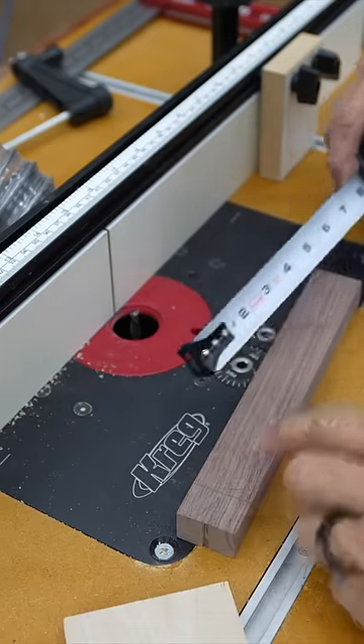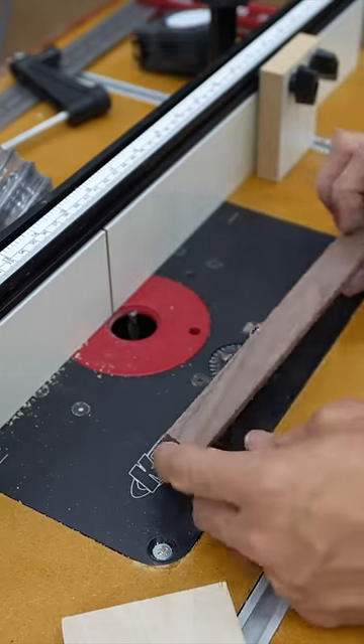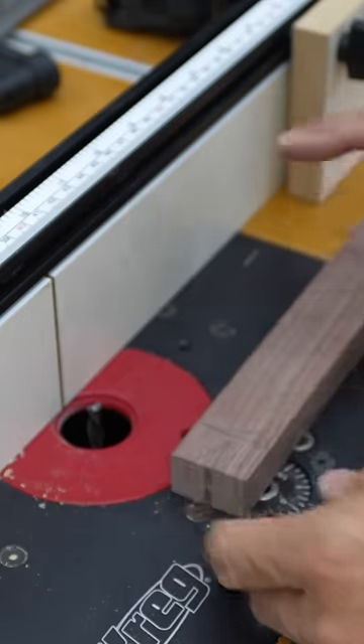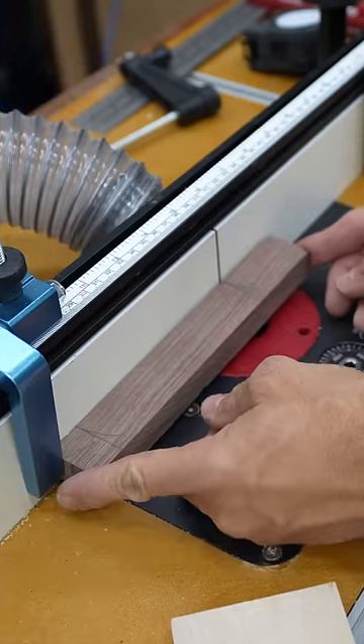We're just about an inch off of one end and about two inches off of the other end. I've marked both those lines and I've got my fence — that line is set up right in the center of that blade. I've also got a stop block here so that I know where I start and where I stop.